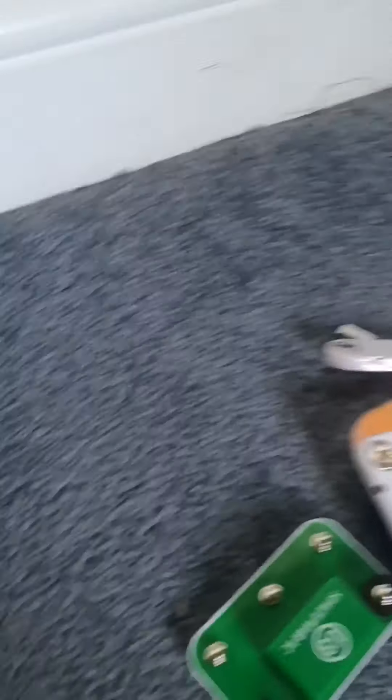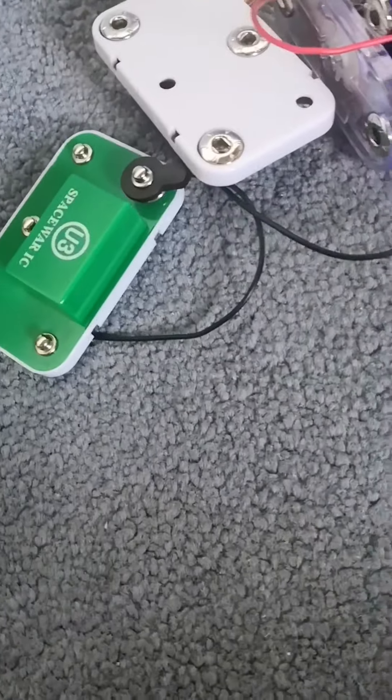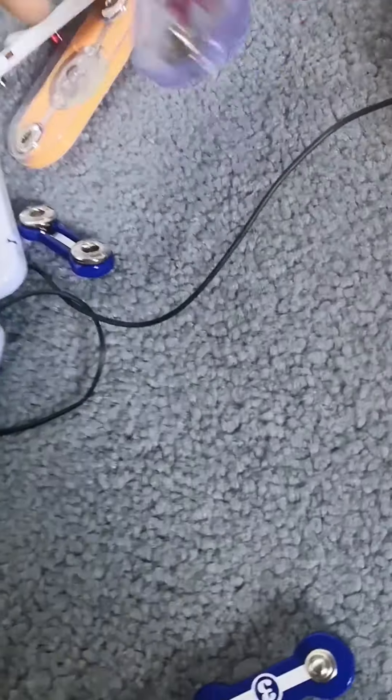Hold on, lunch is ready. See you at one o'clock. I'm back, and now let's continue. Alright, two snap wires... no, three snap wires.